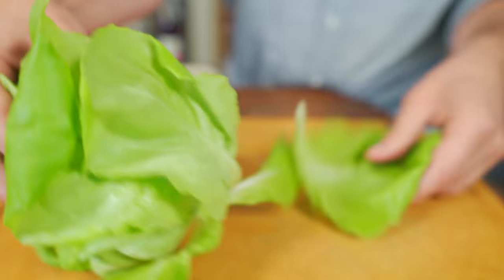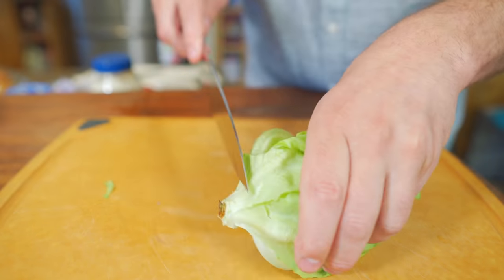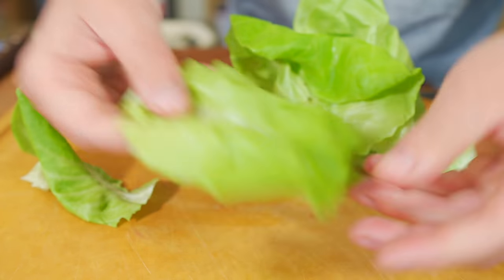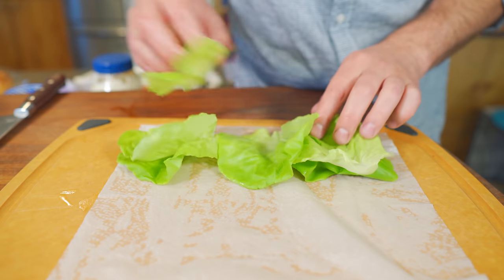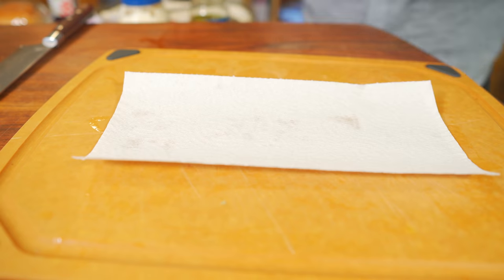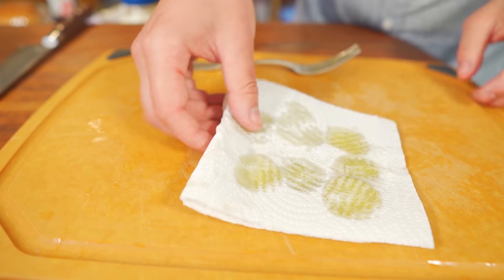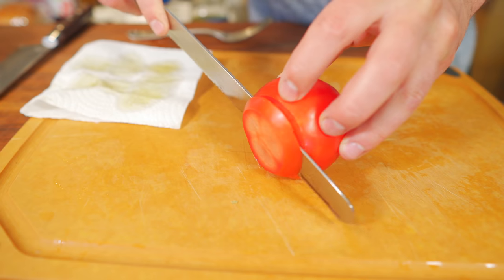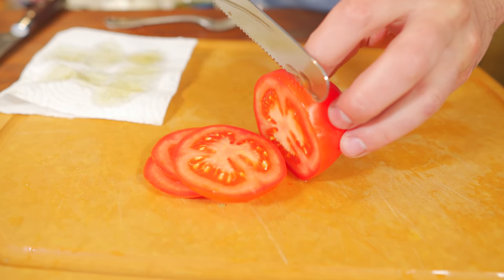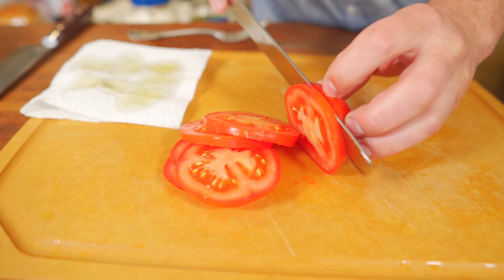Next, some butter lettuce — my preferred lettuce for making burgers. Pull off the big outer leaves and save those for salad; the inner pieces are a perfect size for a burger. Wrap them in some cold damp paper towel to keep them fresh while you make your burger. For the pickles, drain them onto some paper towel so they don't make the bun soggy. Finally, slice some tomato about a quarter inch thick — right before assembling, season the tomatoes with salt and pepper, which you should always do no matter if it's a BLT or a burger.